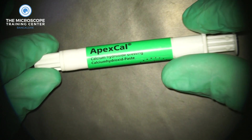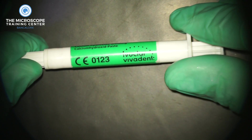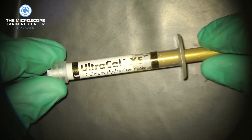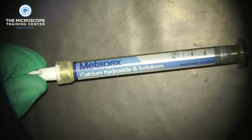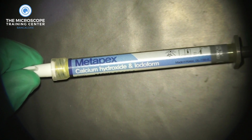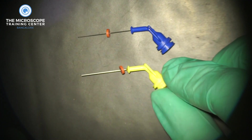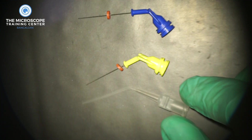We mostly use Apex Cal from Ivoclar Vivadent and Ultra Cal from Ultradent, both of which are aqueous solutions of calcium hydroxide. Occasionally for open apex cases we use something called Metapex, which is calcium hydroxide mixed with iodoform. This is much thicker than the other forms, so you don't want to use it in regular cases or in narrow canals because it just doesn't go through.